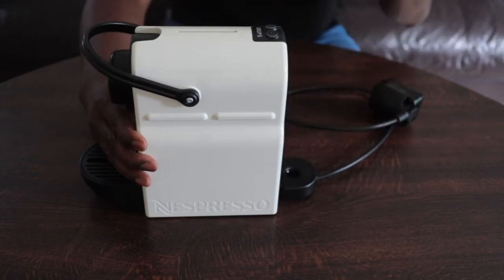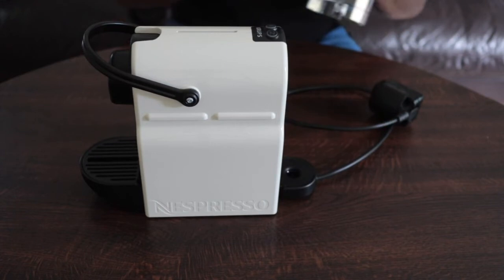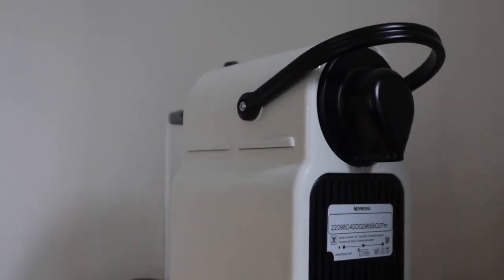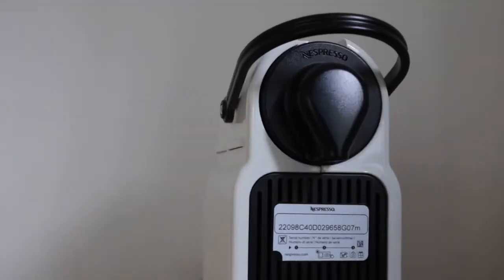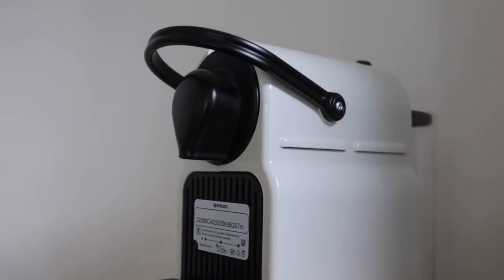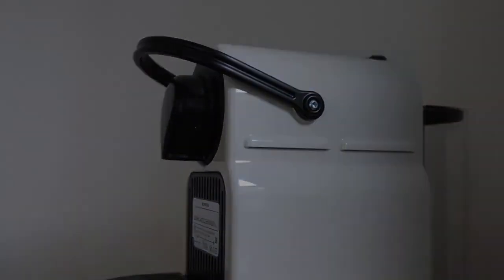There's no set up, there's nothing to do. In the next video, I'm going to be going through plugging this machine in, cleaning it out, and using it for the first time. So if you're interested in following my journey, or just about coffee generally, then don't forget to subscribe.